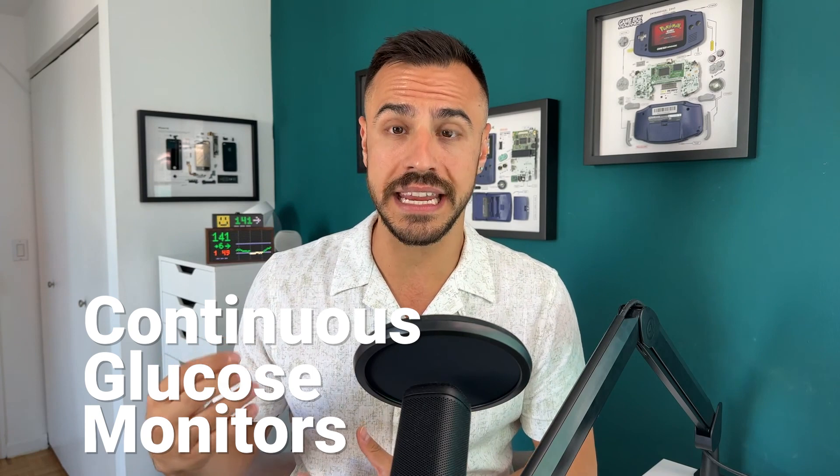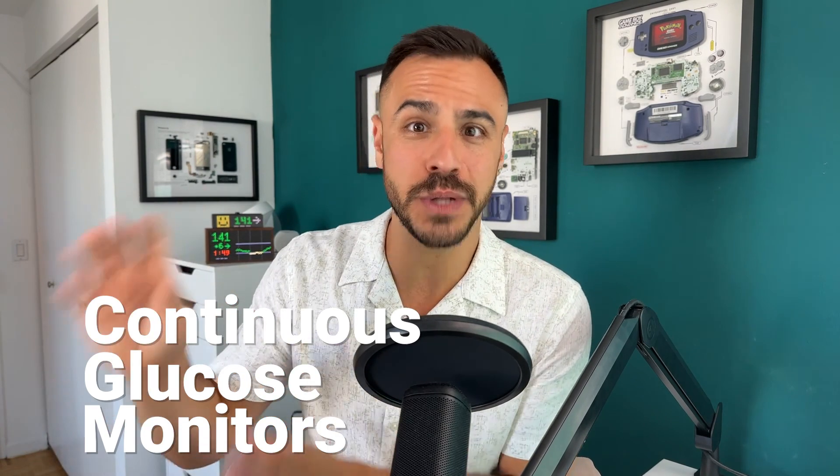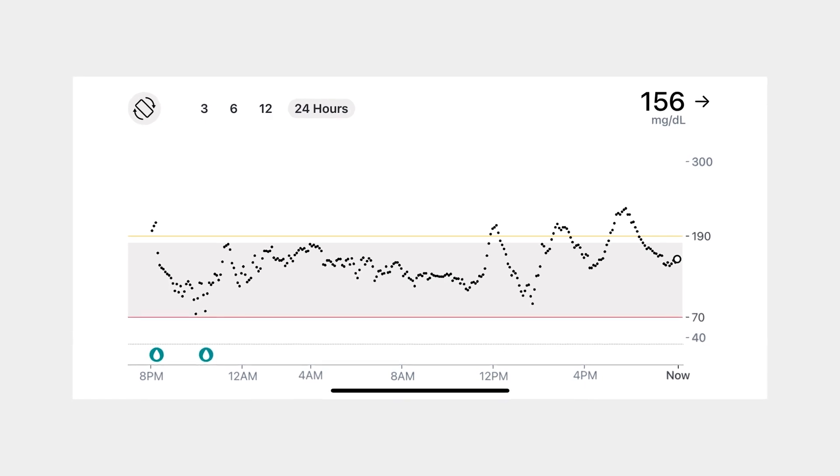First of all, what are CGMs? They are continuous glucose monitors. They adhere to your body and test your interstitial fluid for your blood sugar number — but they're not testing your blood sugar directly. That interstitial fluid lags about 10 to 20 minutes behind your actual blood sugar number. But they are key in understanding how foods affect you, if you're rising or dropping quickly, and understanding trends over time. They're great for letting you know that you're going to have a bad high or low soon, so you can address it — and eventually your closed-loop insulin pumps will be able to address it for you.